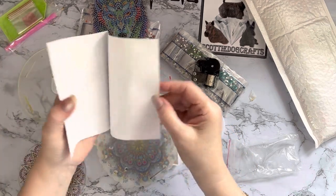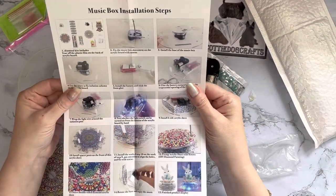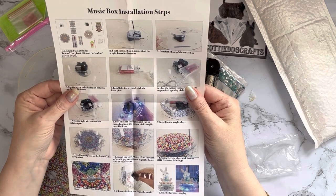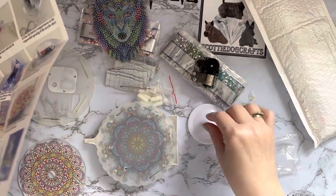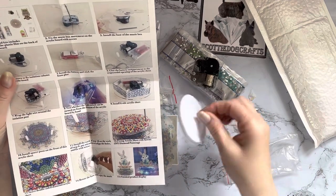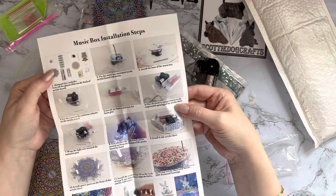Right, let me look at the instructions and see what we've got. Oh, picture instructions — they're always the best ones for me! So it says 'Music Box Installation Steps.' We start off here — looks like you can also get an owl and a bunny rabbit with an Easter egg, so quite a few different ones in this range.